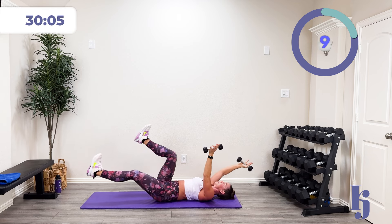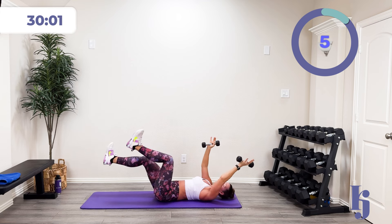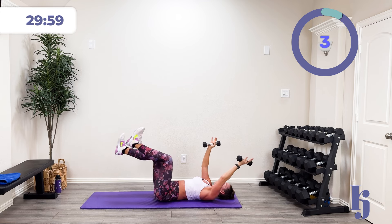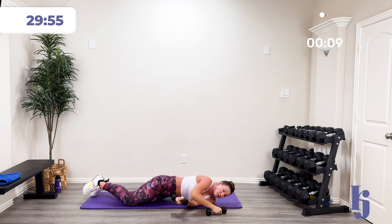Ten more seconds. Four, three, two, one, and rest. Again, you can do this without weight.